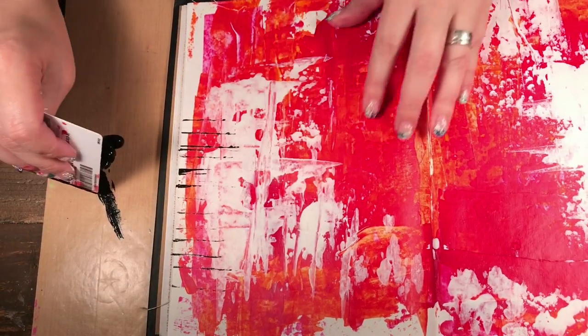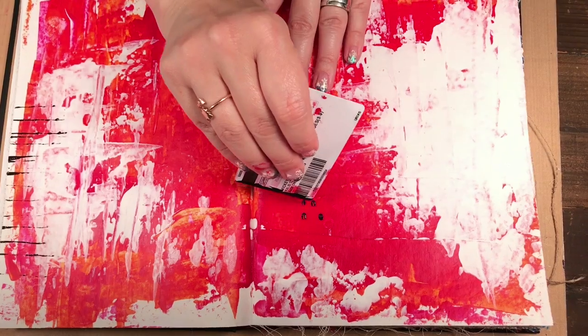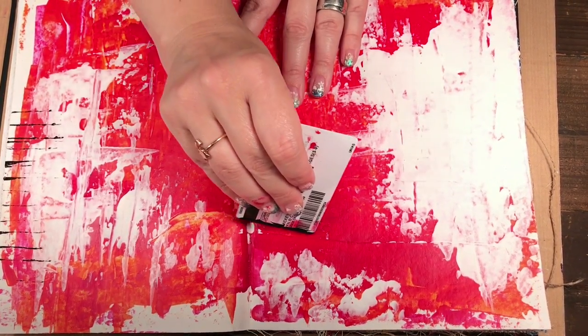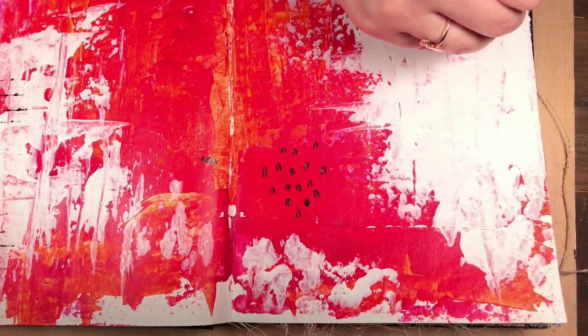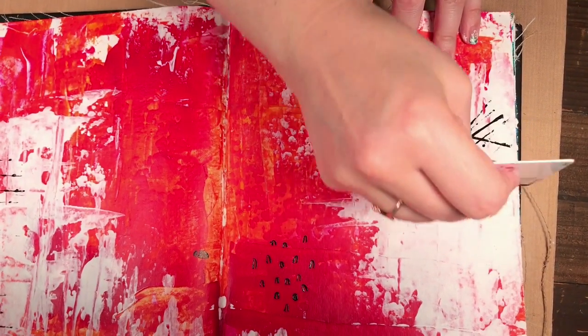You can use the tip of it if you want, just to add little lines. Interestingly, you could also do a grouping of lines.